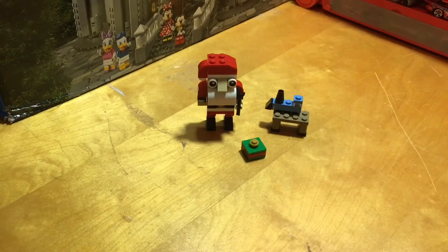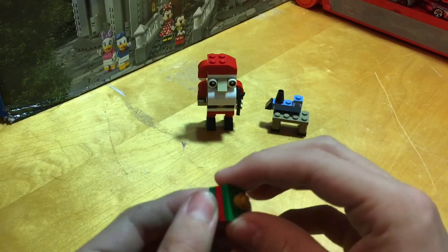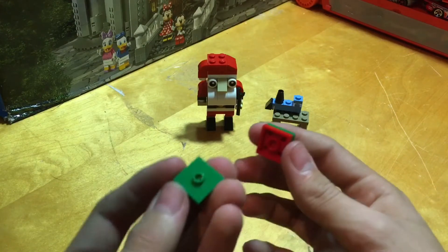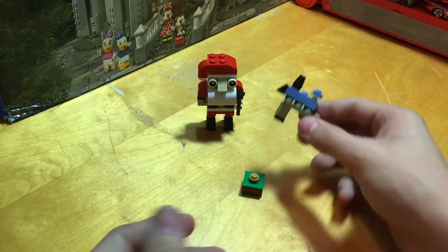I've got Santa built, along with his workbench and the presents, so I'll go ahead and start by looking at the presents. This is just a 2x2 jumper, and another 2x2 jumper underneath a normal 2x2. I don't know why there's a jumper here — I'd think it'd just be a normal green 2x2, and then you've got a little golden 1x1 up there for a bow.